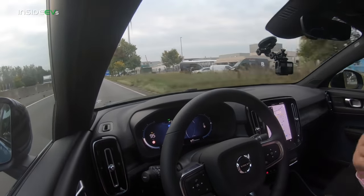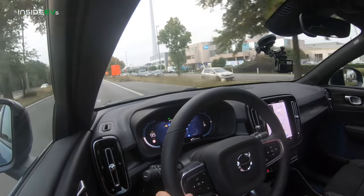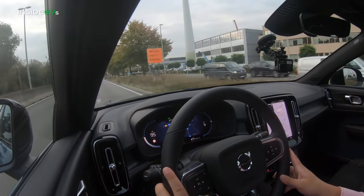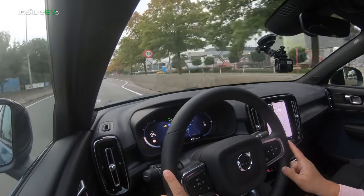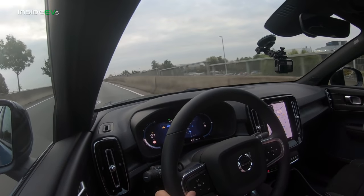I'm on Pilot Assist right now — adaptive cruise control with lane centering active. This is the newest version of Pilot Assist with a new sensor suite offering a wider field of view. The radar is behind the Volvo badge in the front, and the camera housing inside is much less bulky than earlier systems. It's more responsive and better at lane centering. They'll also update the system's functions over time through over-the-air software updates, which the car receives for every module.